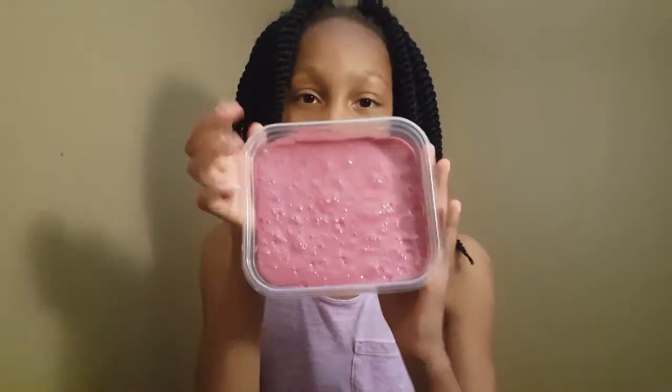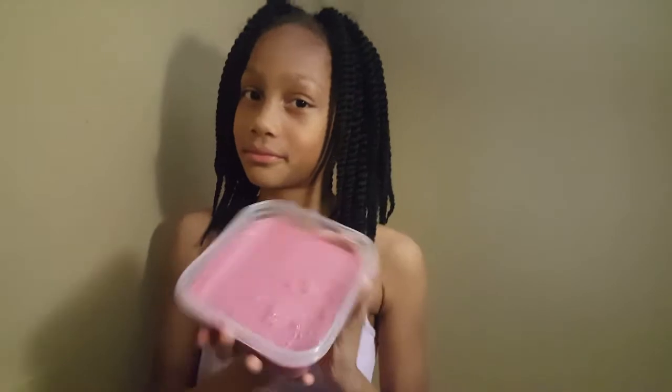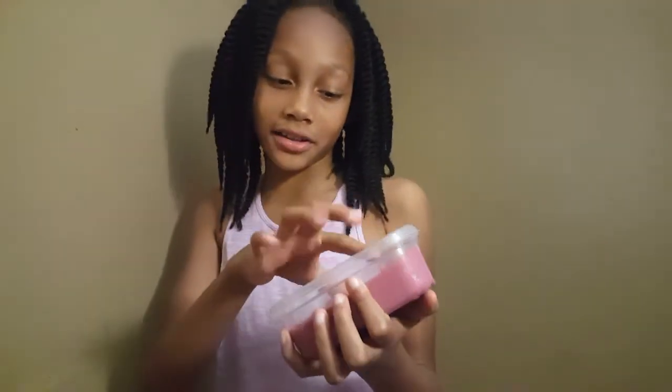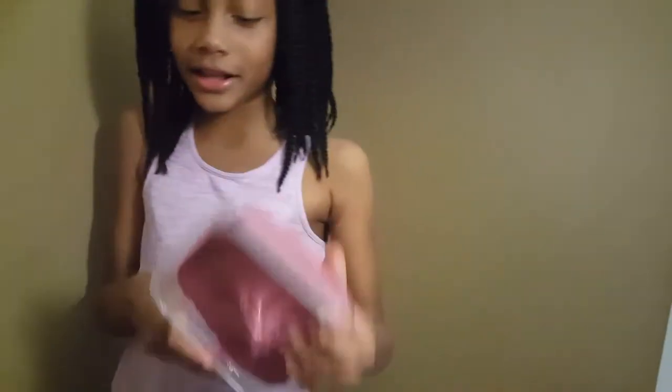That's why it's glittery. It's silver glitter, if you can see. This is what it looks like. Tell me how crunchy your slime was — comment down below. My slime was very crunchy. Okay, so now let's get on to the video.